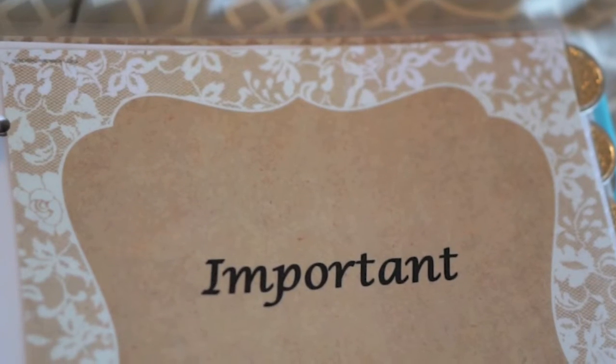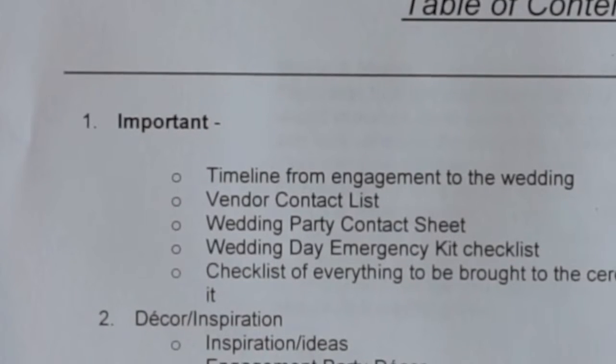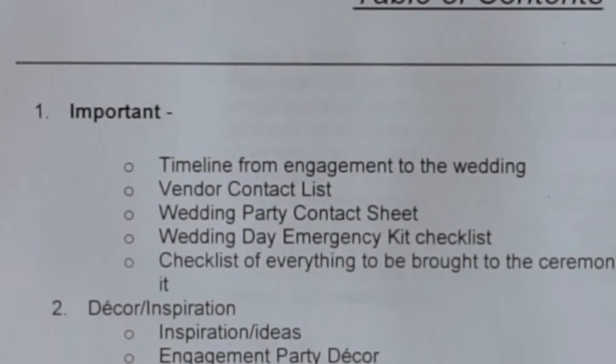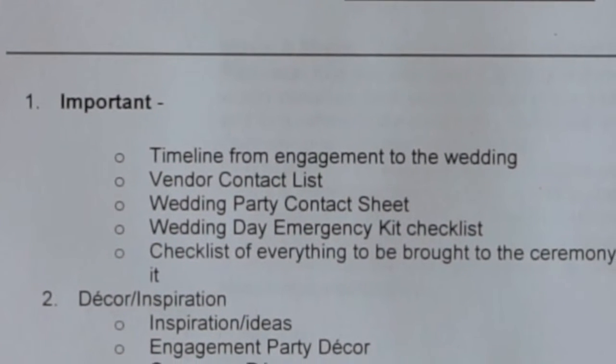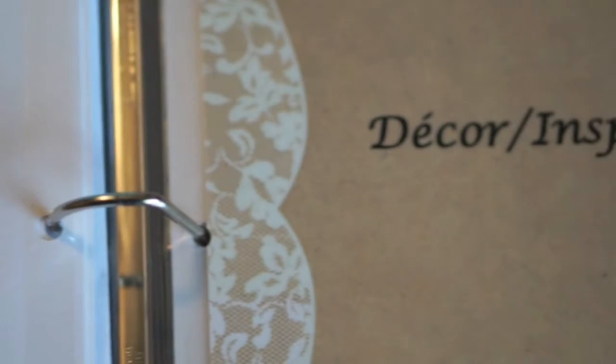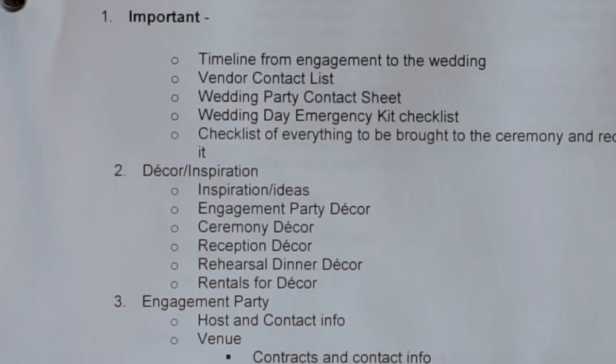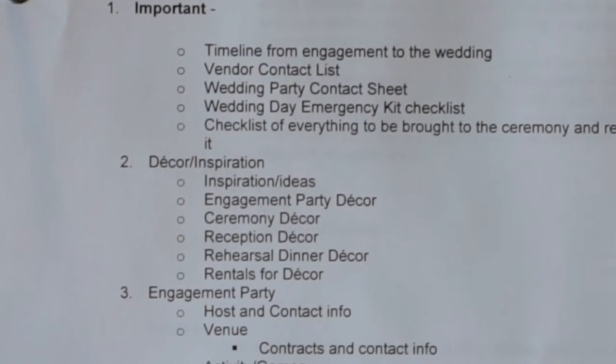The first tab is the Important tab. It has the engagement-to-wedding timeline, wedding party contact list, and an emergency kit with a list of what to put in it. The second tab is Decor and Inspiration, so I can collect ideas for rehearsal dinners and how I want to decorate the space — red flowers, pink flowers, blush, whatever girly stuff pops up.